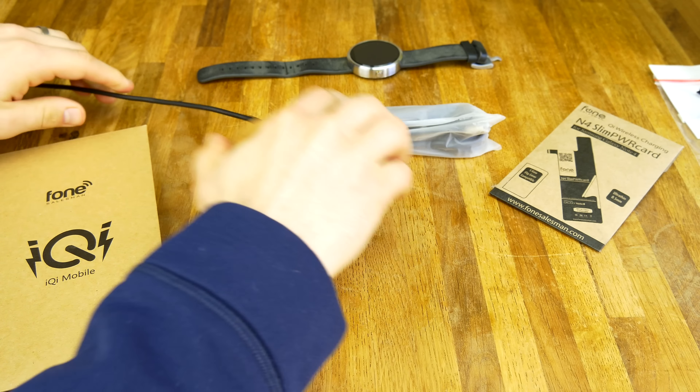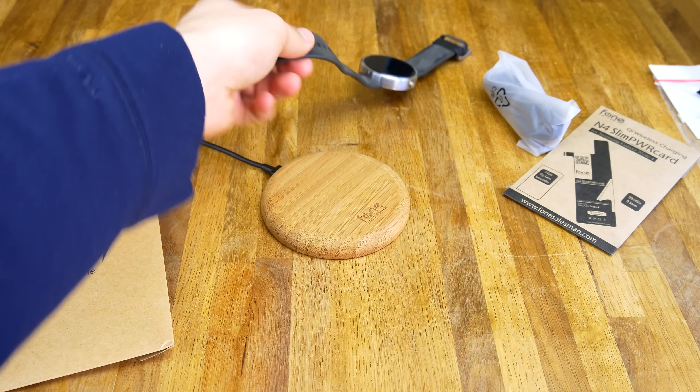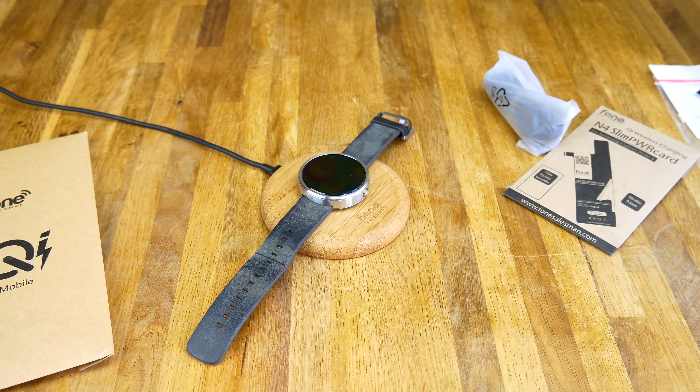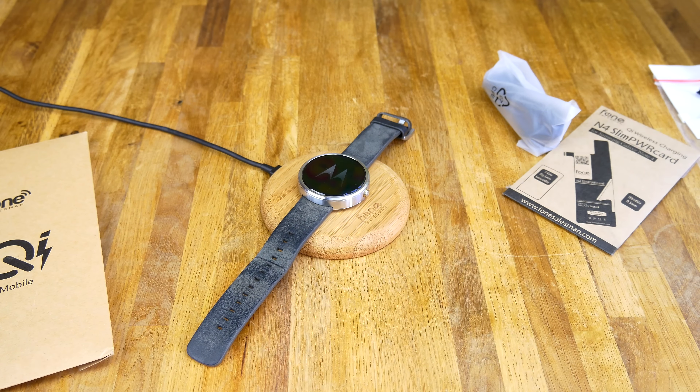Now that puck is plugged in — just connected to a normal micro USB charger — I can just set the Moto 360 on there, and as you could hear it beep, this thing was completely dead. There it goes, now it's turning on. Just to show you that it works like a champ — I didn't really have to line it up or anything, and it always makes that audible tone when you get it lined up, which is pretty cool.